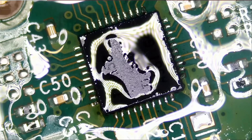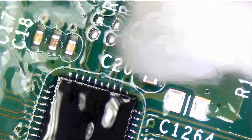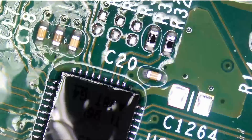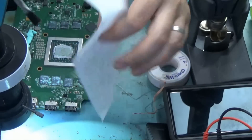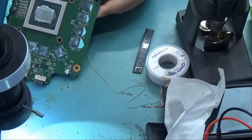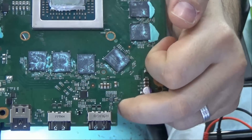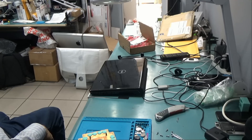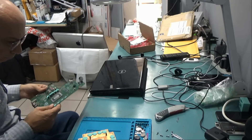And the job is done. On this console we changed both the HDMI port and the retimer chip. Everything is nice and clean and the retimer chip is right over here. Time for Big Boss to put this back together and we'll have to wait and see.